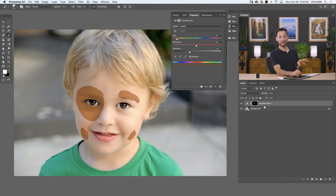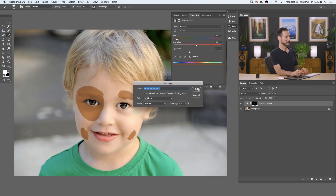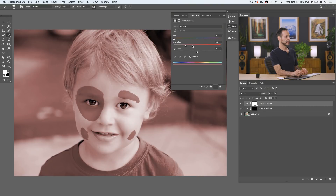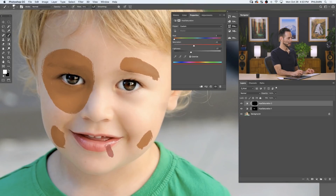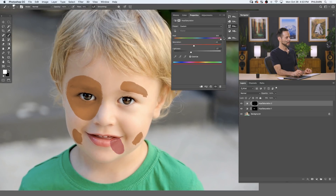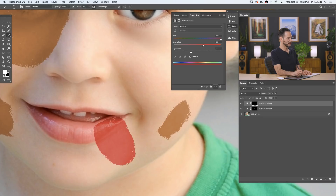The next thing I want to make is a tongue hanging out of the subject's mouth. We're going to create a new Hue/Saturation adjustment layer — go to Layer > New Adjustment Layer > Hue/Saturation. Again, click on the Colorize button, bring the saturation up, lightness down a little bit, and work with the hue to get a pink tongue color. I want to focus on highlights and shadows in a minute — for now I want to get the base colors into the composition.